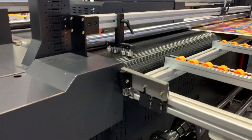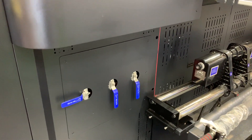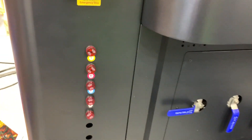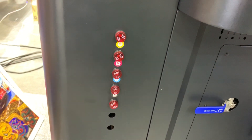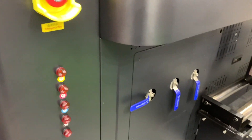You can see it has sectional control for the printing platform and also the media, as well as the ink alarm system. When you run out of ink, this alarm will activate and you will know you need to add more ink.